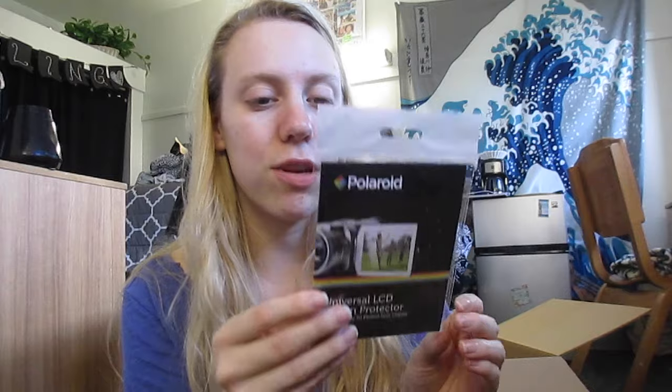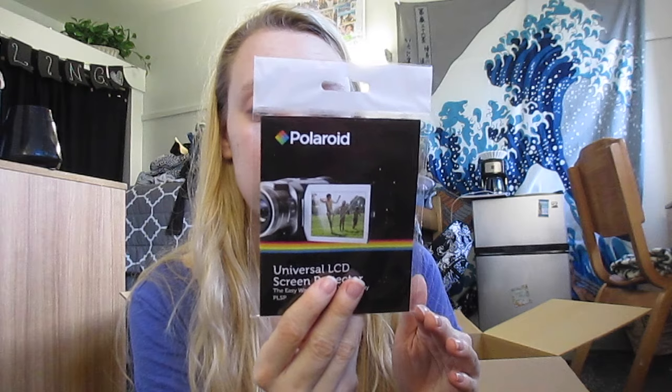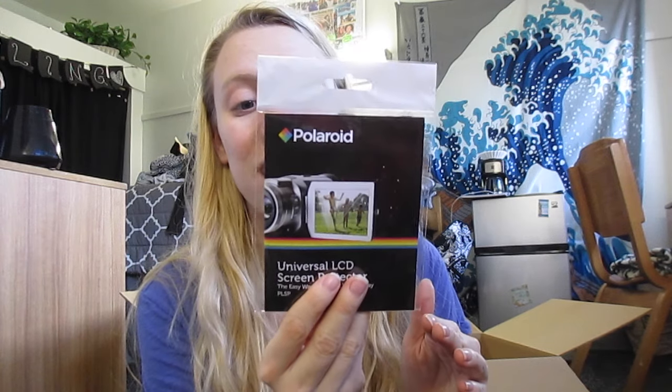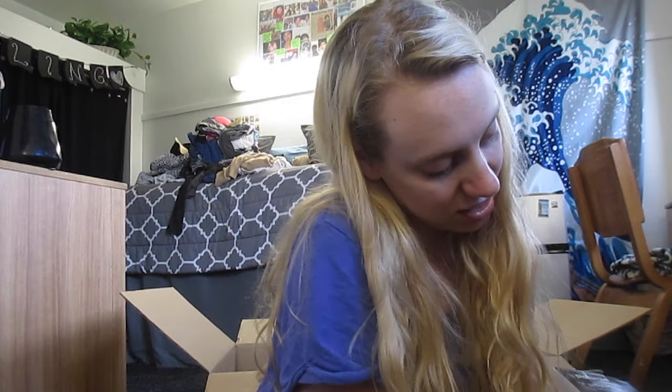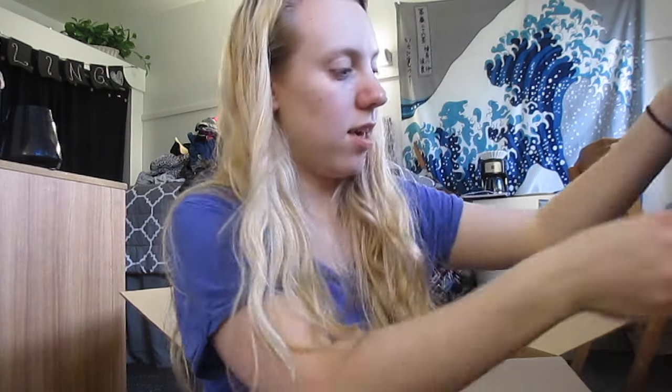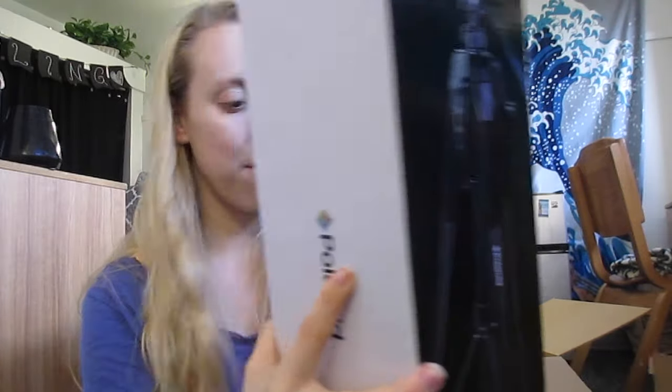Universal LCD screen protector. So this will be really, really nice to have. It comes with three screen guards and one squeegee card. I don't know what that means, but I can protect my screen, which is gonna be really nice because I paid way too much money for this camera for it to get messed up. And last but not least, the reason it was in such a big bag — is my tripod. And it's a Polaroid tripod. Really, really nice. It's a 72 inch, 183 centimeter tripod.